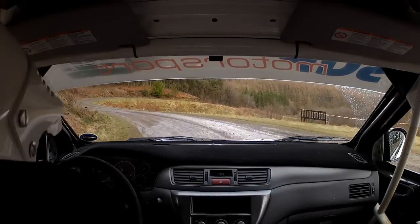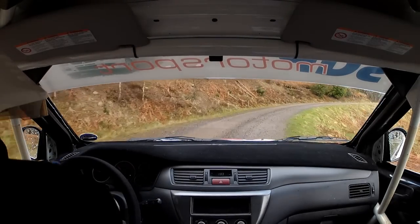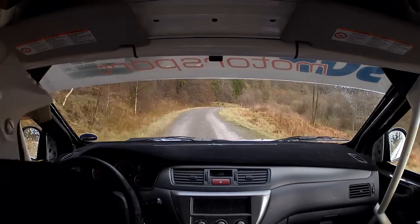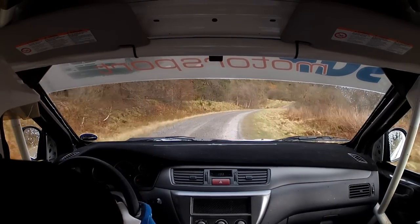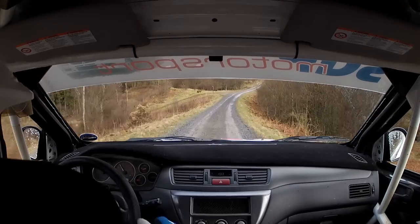And six right. Into two left. Two left and three right. Keep in. Three right, keep in. Sixty. Downhill. There's a drop on the inside. One right.